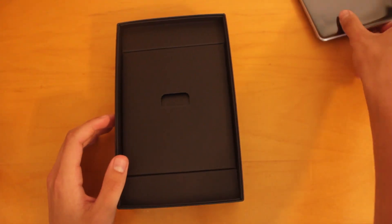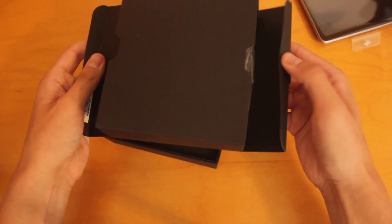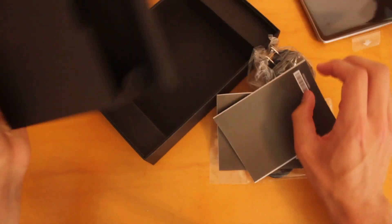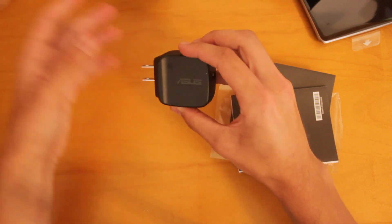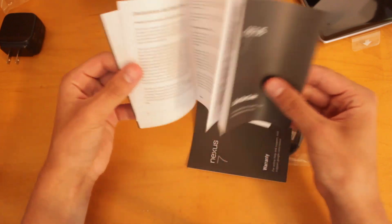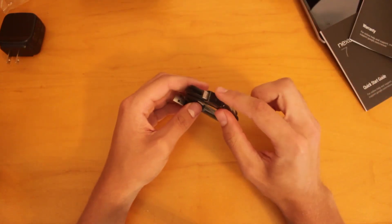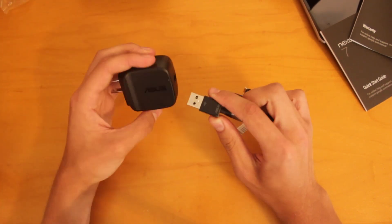Set this to the side and see what else comes in the box. We've got the wall charger adapter right here with the ASUS logo on it, some documentation — here's the quick start guide to get set up and using your Nexus 7 — as well as some warranty information. And we've also got the micro USB to USB adapter, so this end will plug into the Nexus 7 itself and this will plug into the charger.